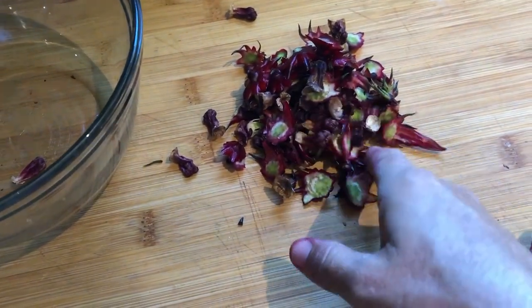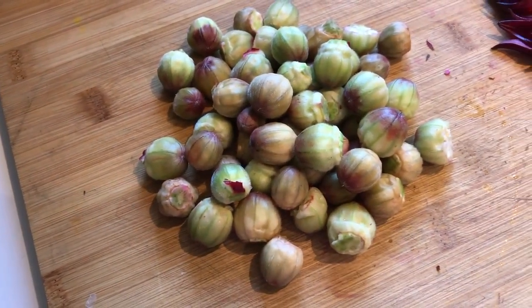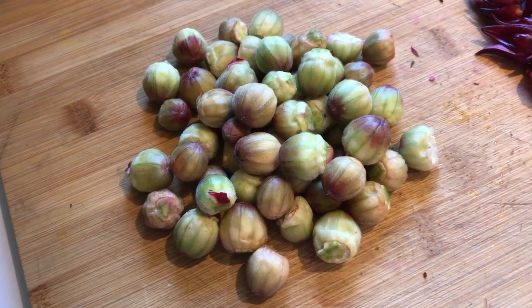It's kind of the stems, expired petals, stuff like that. That can go in the compost. So now I'm going to take these seed pods, cut them in half, and put them in a pot with just enough water to cover and let it simmer for a while.